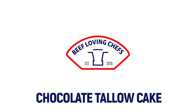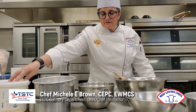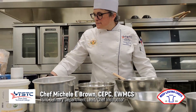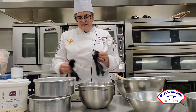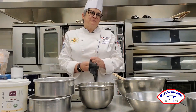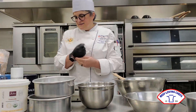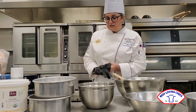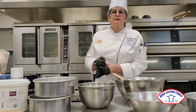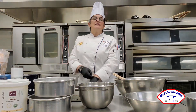I would like to thank the Beef Council for inviting me to bake for them today. We're going to be making a chocolate cake with tallow instead of butter. I got this recipe from Chef David Ray, who's also an instructor here at TSTC. We were talking about making desserts with beef products, which is kind of a funny thing to think about. But he mentioned that he had this tallow chocolate cake that was about the best darn chocolate cake he'd ever had, so I decided this is what we're going to make.